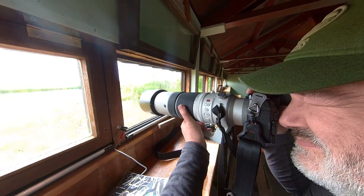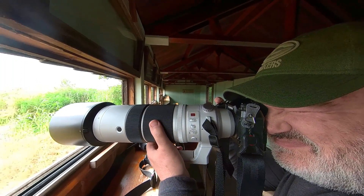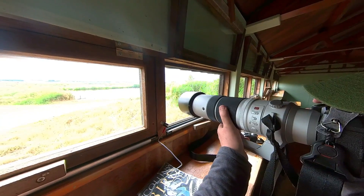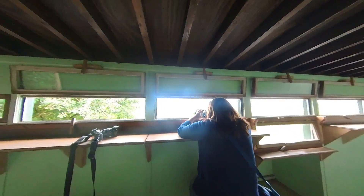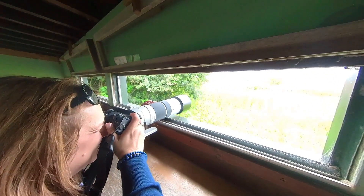We'll show some shots in this video. Really, really impressed. Can't wait to really get to grips with it further — but it was the first run out. We both used it. Viv loved using it; she'd struggled a little bit with the old lens as it was quite heavy.